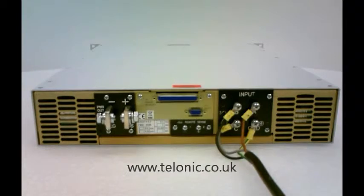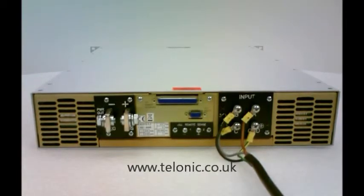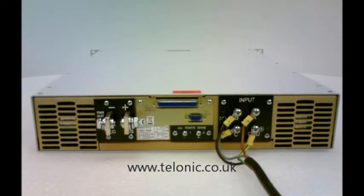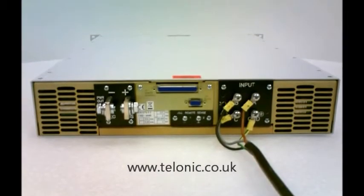This power supply is part of a series of over 70 models which range from 2 to 8 kilowatts, up to 1000 volts and 375 amps, all in a 2U rack mountable package — the MagnaPower XR series.